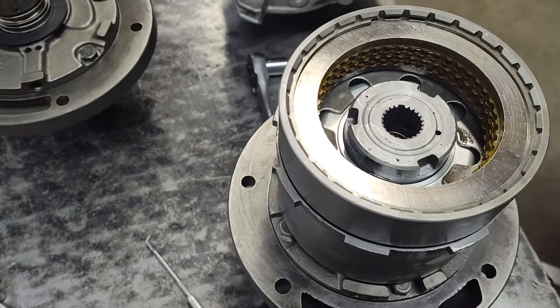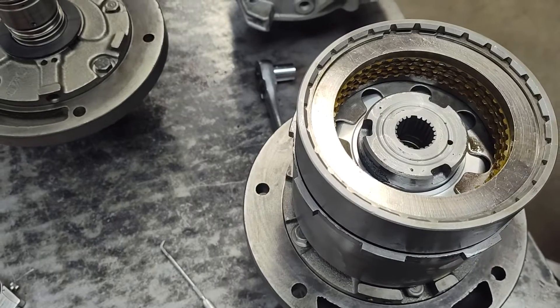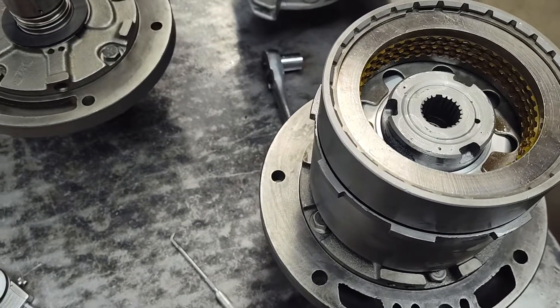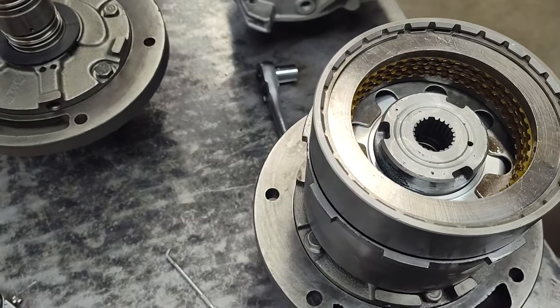Alright guys, Jay at Prada Performance. This is something I think a lot of guys don't understand and I've had a lot of questions on it. I've seen some issues, so what we're going to talk about is how to set the end play in a C4.